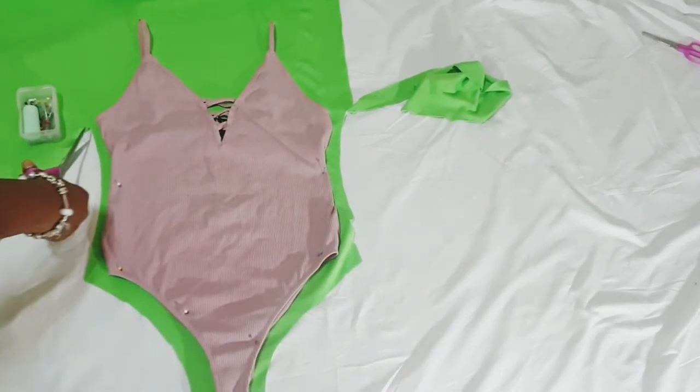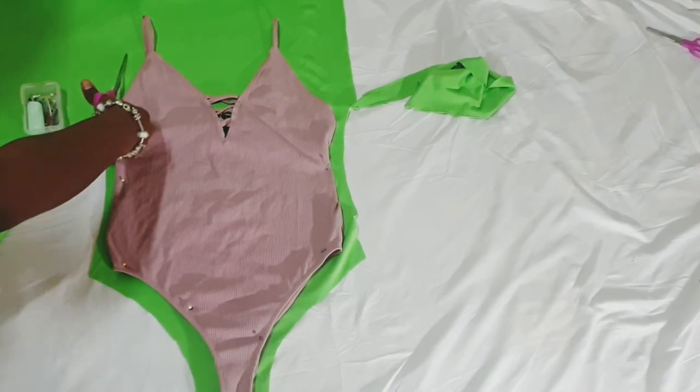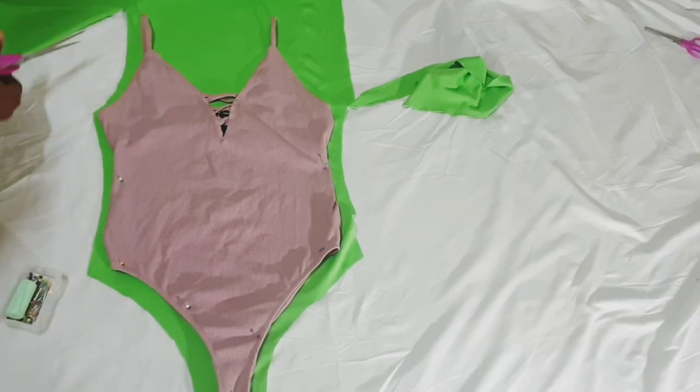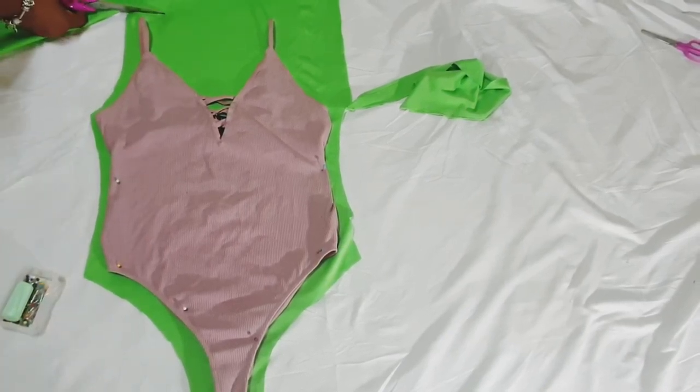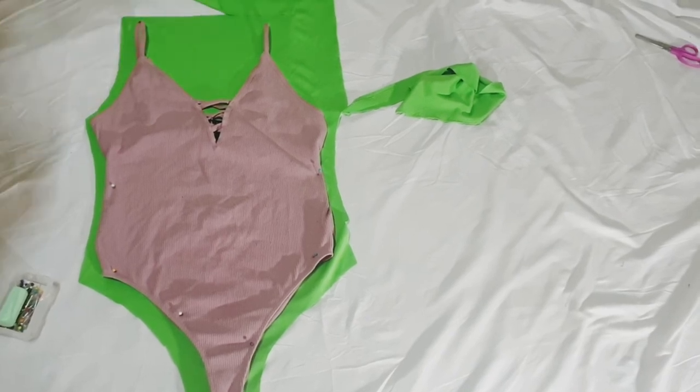It's also a good idea to label your patterns and put what size it is. This is a basic swimsuit pattern, and my bodysuit is a size medium, so this pattern is a size medium.